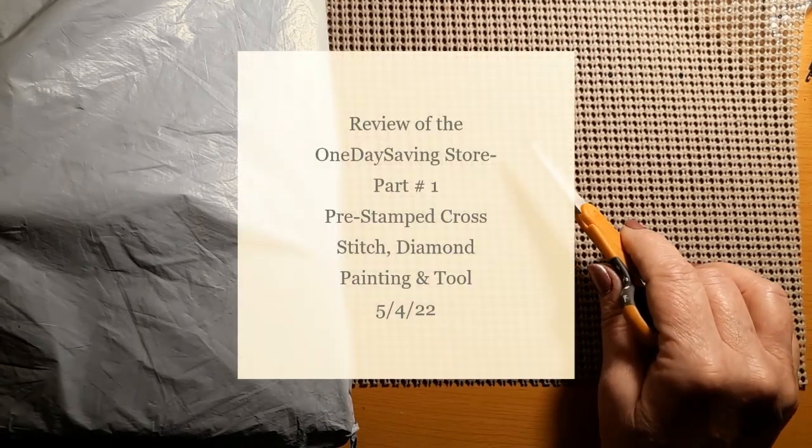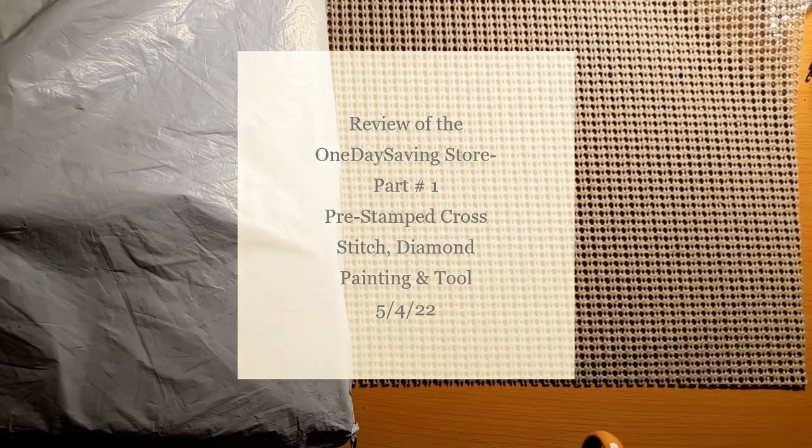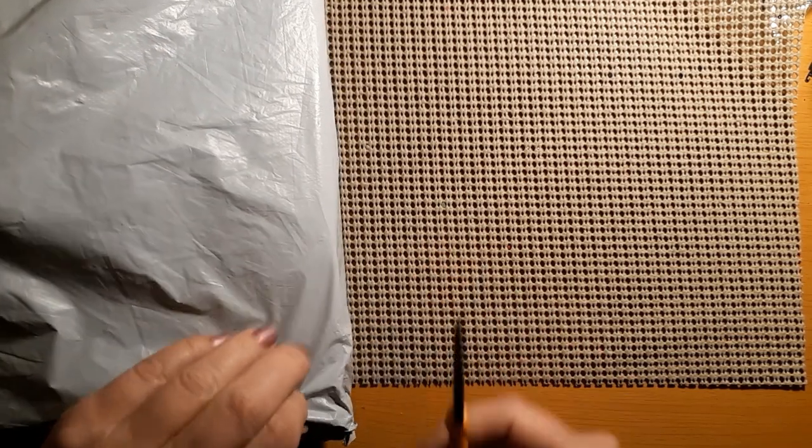Hello everyone and welcome back to my channel. This is Laura with Stitchin' with Laura. How's everybody doing? I hope everybody is having a great day. We have an unbagging, so that means we have another review.